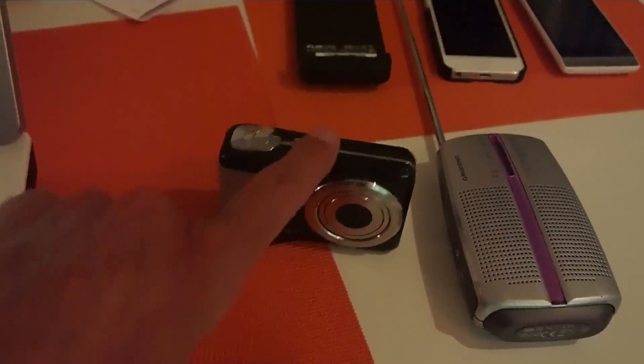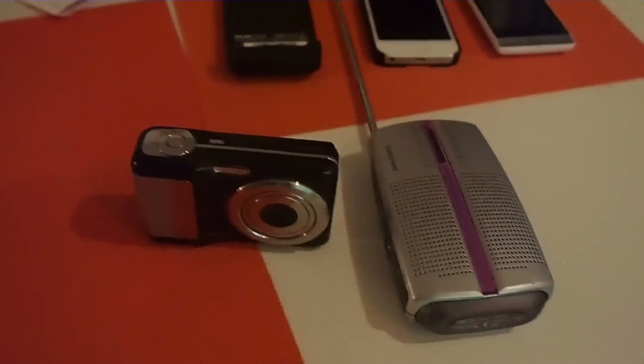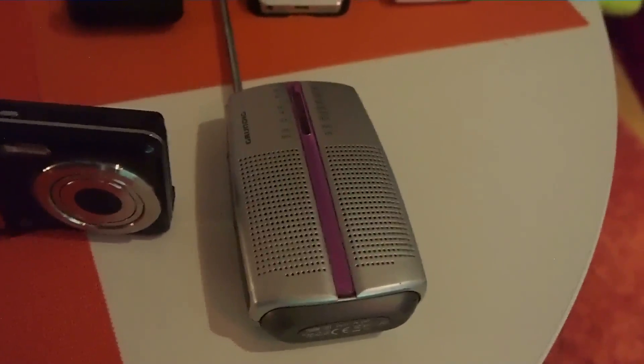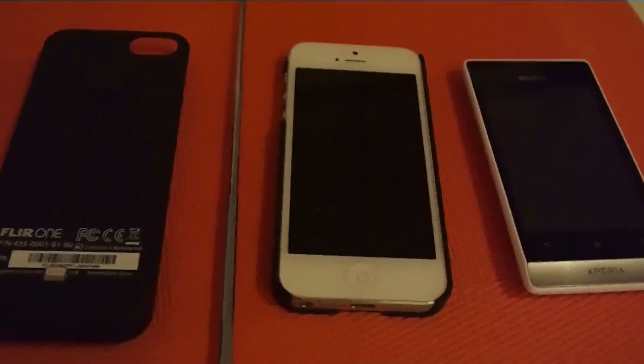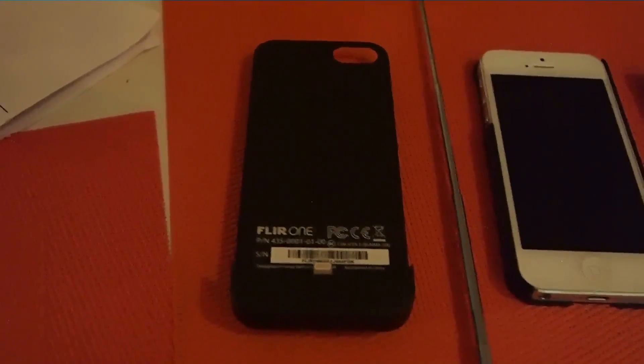So we have a regular digital camera — a cheap one or a good one, doesn't matter — a mid-wave radio also called AM receiver, which you can get for $5 on eBay. We have an Android phone and an iPhone, and a heat sensitive camera. You could also call it an infrared camera for the iPhone.